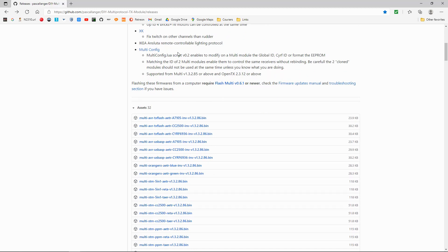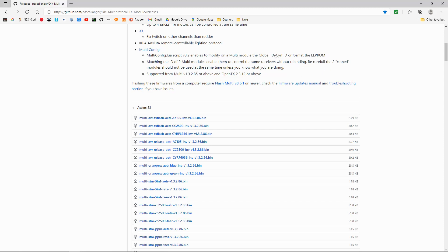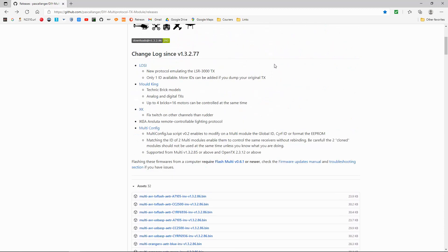Some of this is above my technical knowledge, but you can see there are some adjustments. This one's interesting: matching two multiple modules and enabling them to control the same receivers without rebinding. Be careful — the two cloned modules should not be used at the same time, so if you're a beginner I'd stay clear of this.